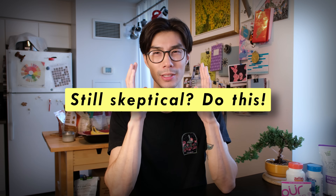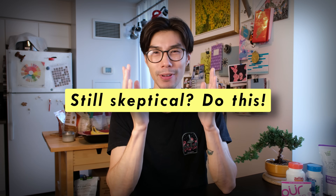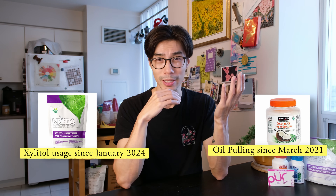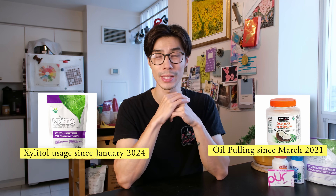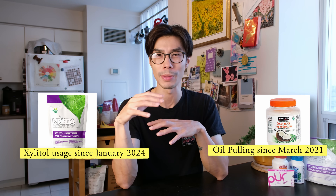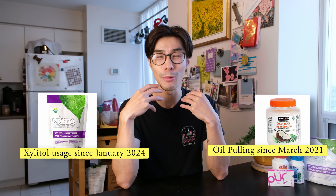I know you're skeptical — and that's totally fine. I was skeptical when I first tried Xylitol, and I was also skeptical when I first tried oil pulling. You have to try it for yourself to get out of that skepticism. There's no comment in the comment section that will convince you — I won't convince you. You need to convince yourself by trying it and seeing if it works for you. That is the only way you will combat your own skepticism.